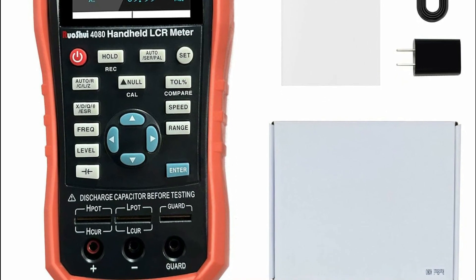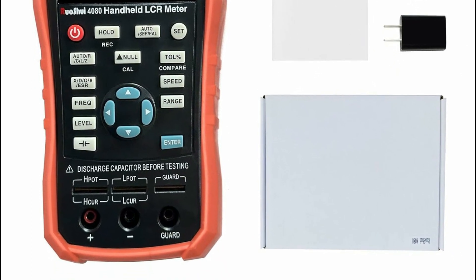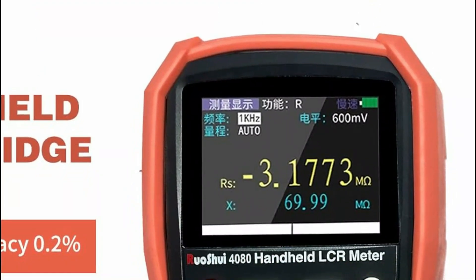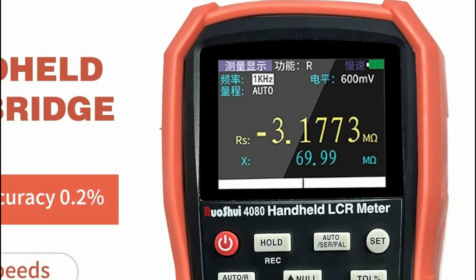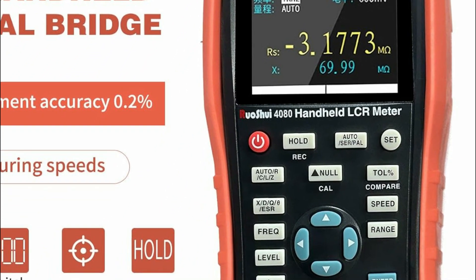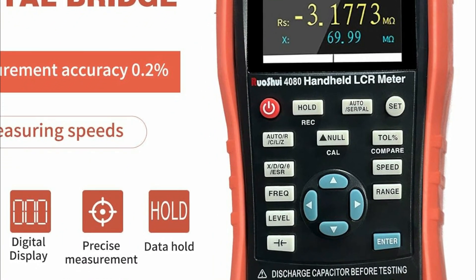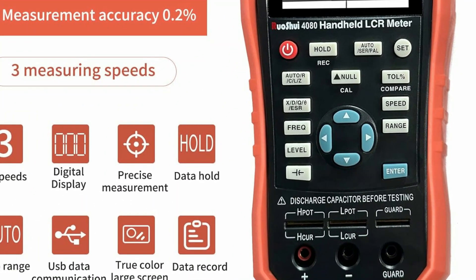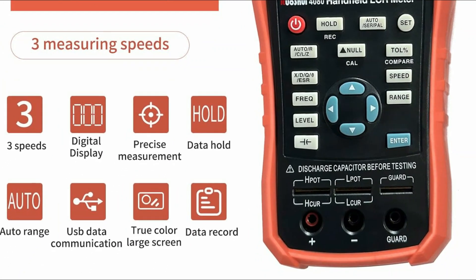Enhanced measurement accuracy is achieved through convenient open and short-circuit correction functions. Boasting a 4-digit display and a large 2.8-inch screen with backlight, the meter ensures clear visibility even in low-light conditions. Its intuitive interface provides immediate display of selected testing frequency, parameters, and speed, simplifying operation for users.